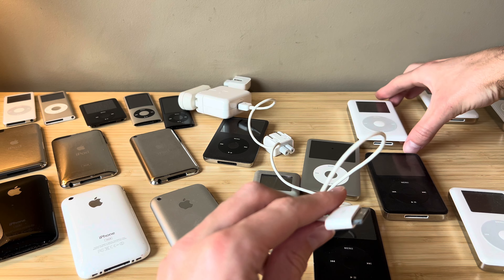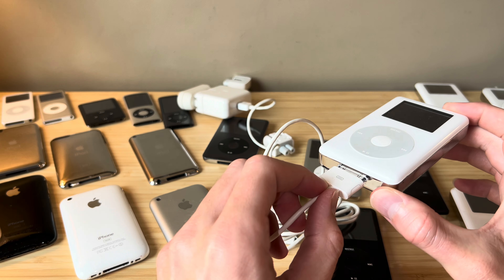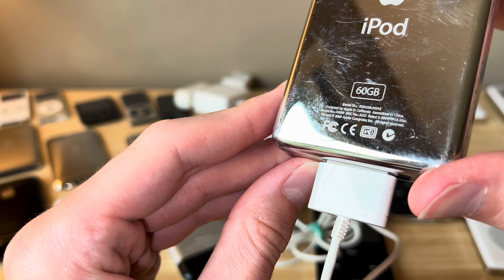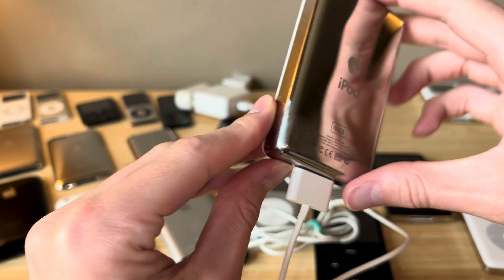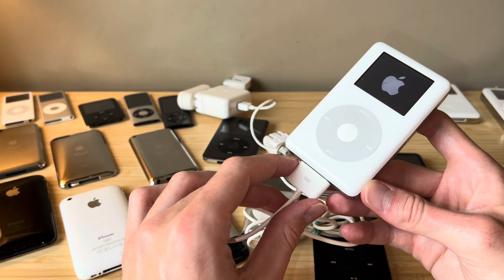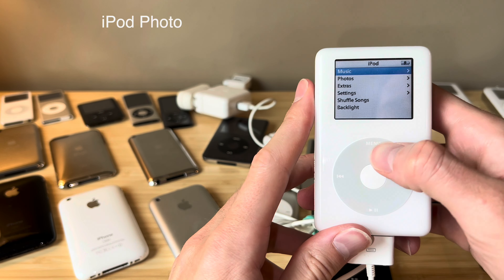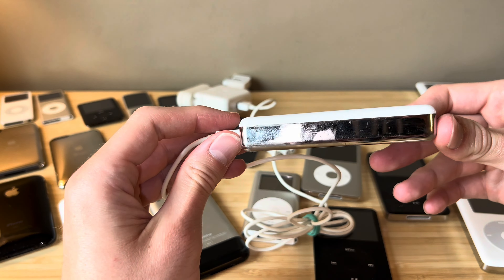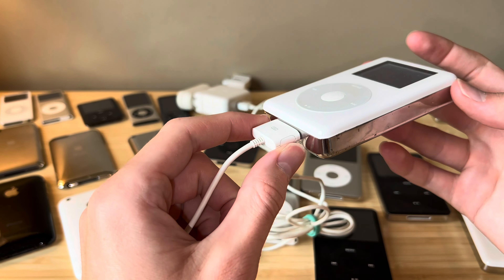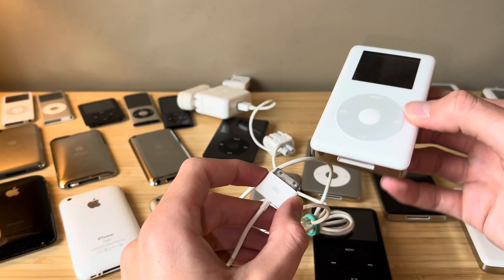There's another YouTuber, Dank Pods - I'll leave his channel linked below. He has a very good guide on iPod Classics and how to charge them. This is an iPod with color display, EMC 2022. This is charging with Firewire. This one can charge with USB, but Firewire is quite a bit quicker. I think it's either an iPod Photo or iPod with color display. This is a chunky boy - a 60-gig model. This might be the thickest Apple device ever, besides like a MacBook or a computer.